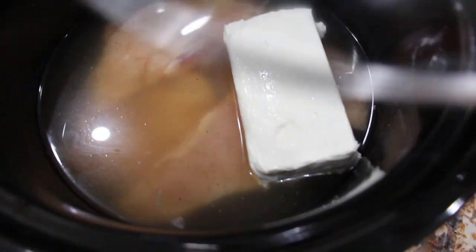Now I'll put my lid on. You'll cook this for about five to six hours or until the chicken is fully cooked. Once the chicken is fully cooked, then you'll shred it.